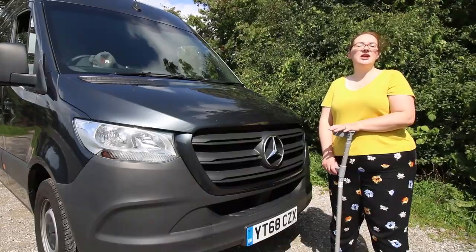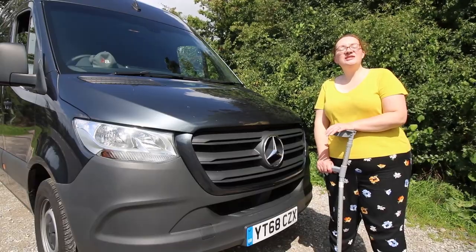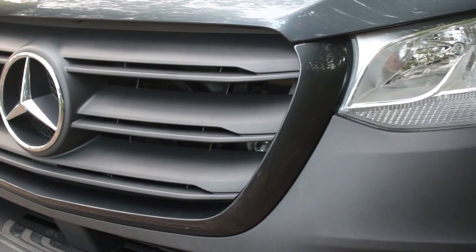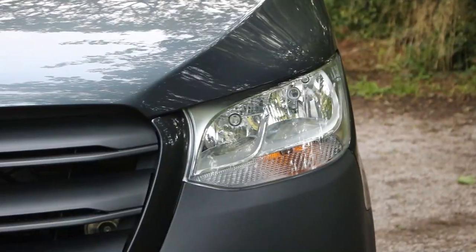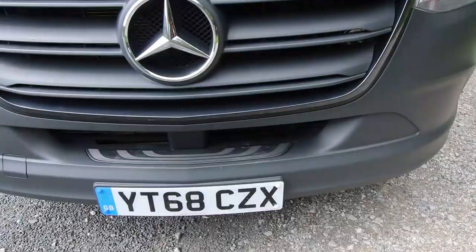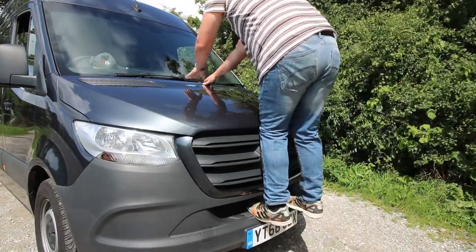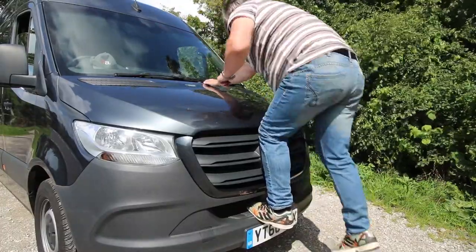Stepping around to the front of the van, the first thing you notice is the Mercedes-Benz badge — it's commanding and it looks great. Unlike the Vito that we looked at last week, it doesn't have the perforated grille with chrome inlay. It does however have the colour-coded one, which is an optional extra of £90. The headlights are moulded in a slightly different design in this newer model and they sculpt nicely with the bumper. This recess in the bumper has a function — it's not just for style. You can stand in it, pop yourself up and clean the windshield, which is a really handy function rolled over from previous versions.